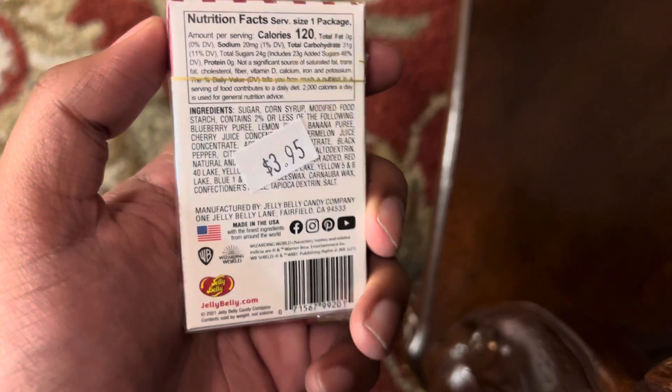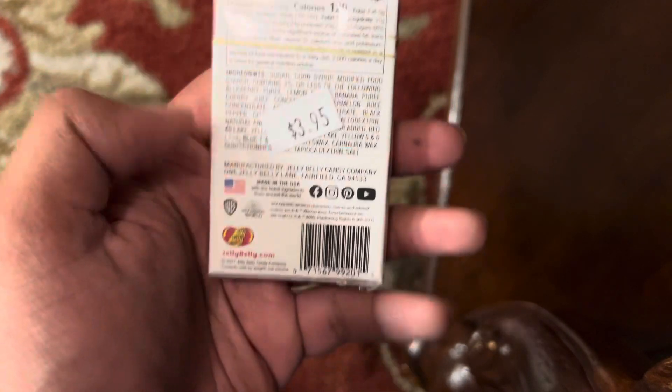Here's the back. They're like $3.95, tax makes it like $4 something. It's got the Jelly Belly logo and says Wizard World.